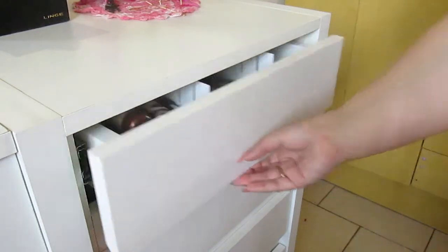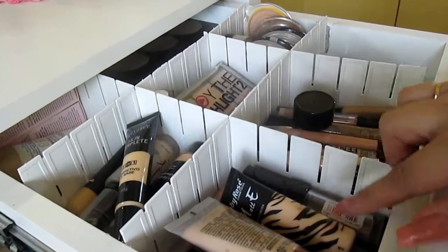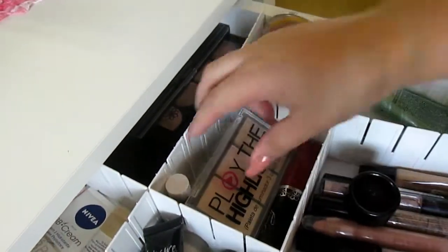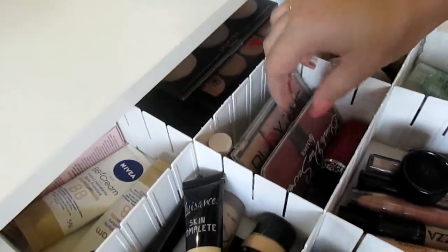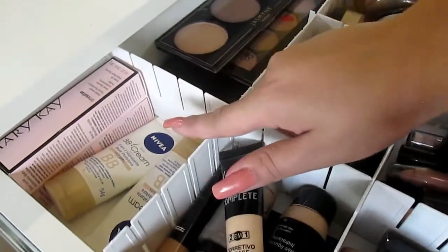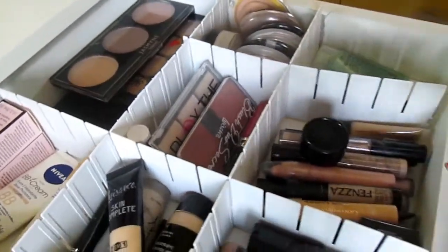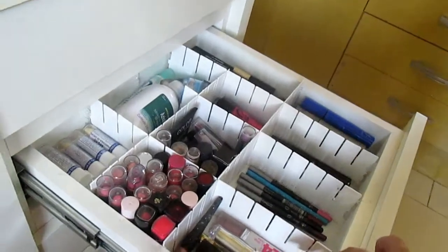Já aqui nessa primeira gaveta, eu separei todas as coisas de pé. Aqui eu tenho as bases e os corretivos. Aqui do lado eu tenho os primers, o pó, e aqui eu tenho o iluminador. Desse lado eu tenho outras bases; lá atrás eu gosto de deixar o liquid e bases que eu ainda não usei. Aqui eu tenho os produtos de contorno, corretivo, e assim por diante. Também tenho aqui batons, rímel e delineador.